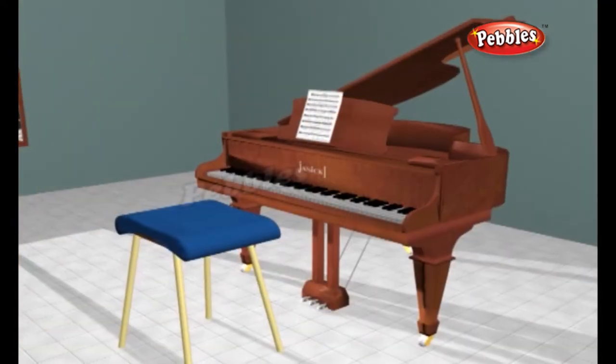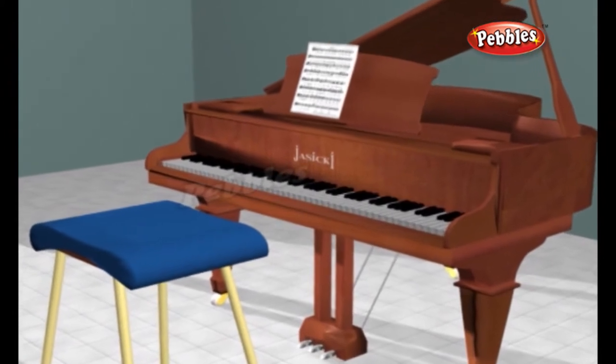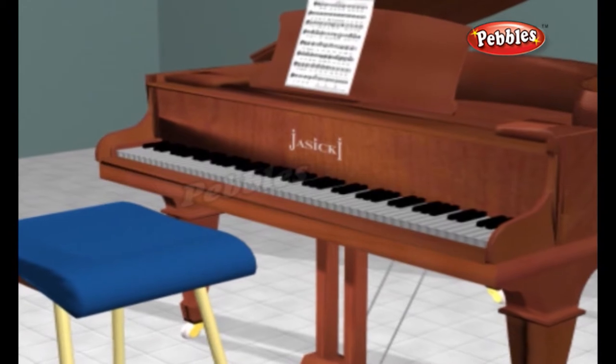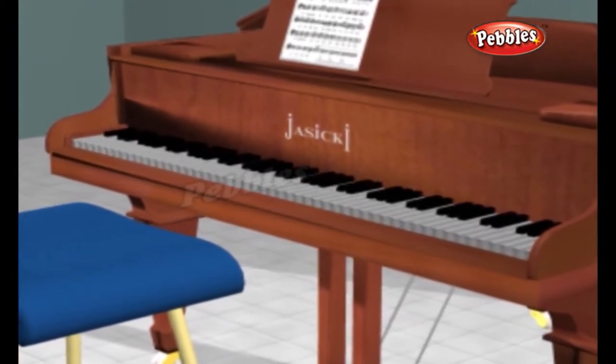A piano sounds quite unlike any other instrument and, if you heard it on the radio, you'd probably never guess how it was making a noise. The confusing thing about a piano is that it's two different kinds of instrument in one.